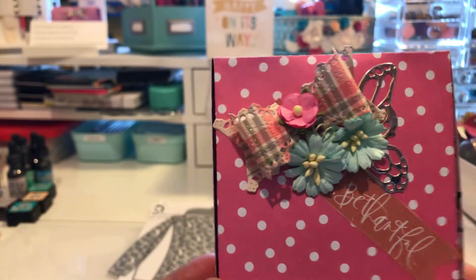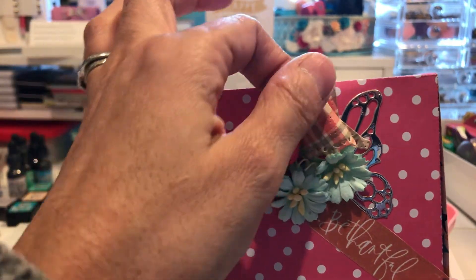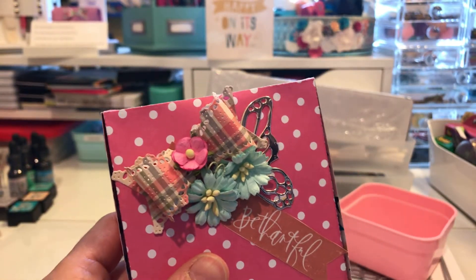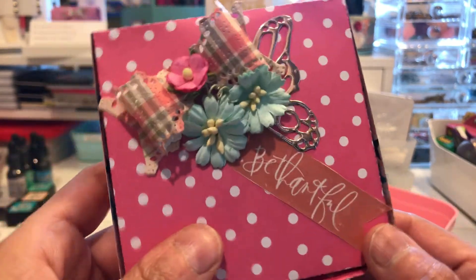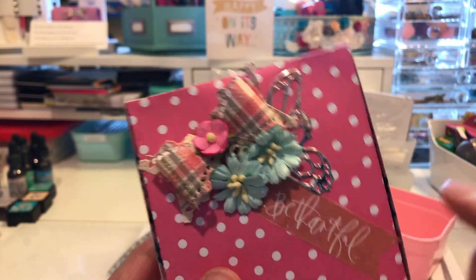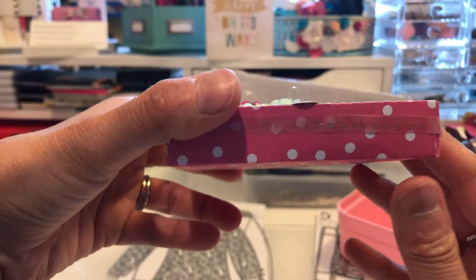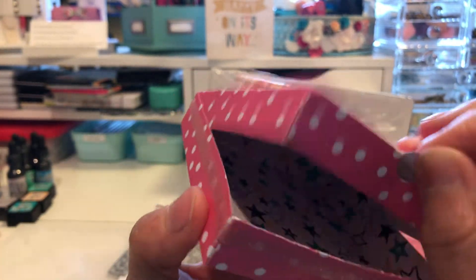I used some flowers and I had this bow in my stash from AliExpress also. My flowers are from Wild Orchid Crafts, the 'Be Thankful' sentiment is from Heidi Swapp, and this butterfly is from Elizabeth Craft Designs. This is the box as you can see, and it has a little lid to open it up.